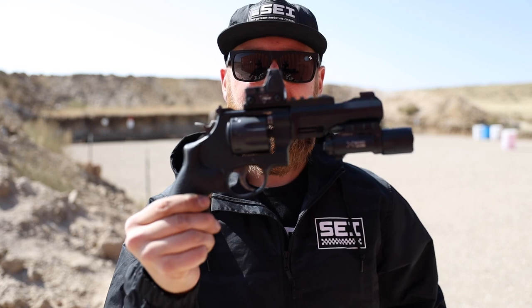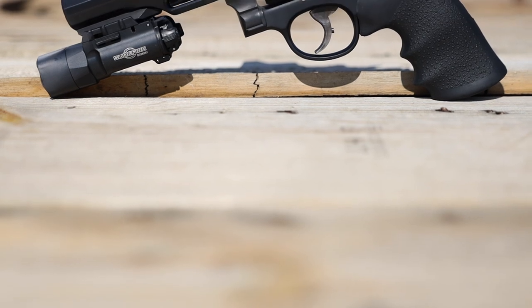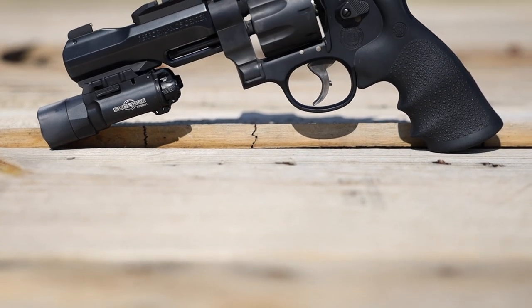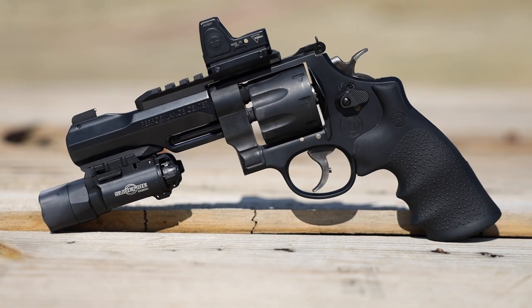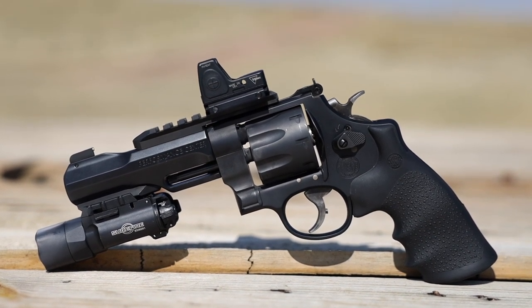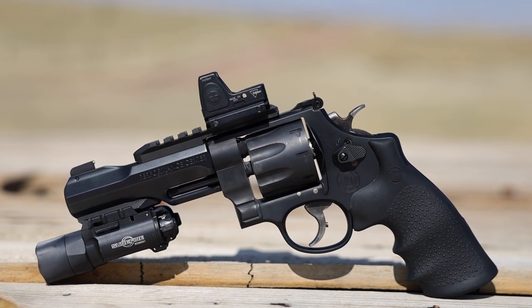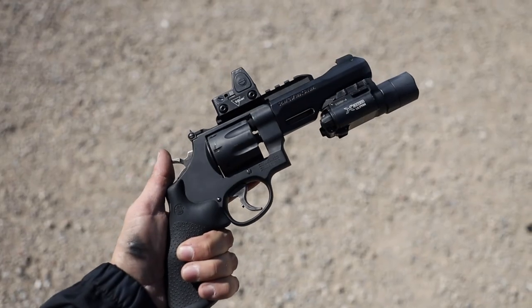With all of that out of the way, we're jumping right into this revolver coming from the Smith & Wesson Performance Center — the Model 327 TRR8. It's built around Smith & Wesson's N-frame, which is a larger revolver frame capable of handling some pretty hot .44 Magnum loads. However, in the case of the TRR8, this is actually an eight-shot .357 Magnum revolver.